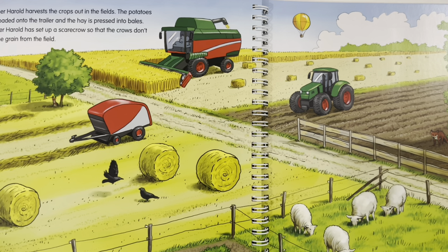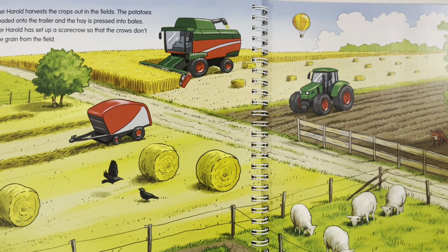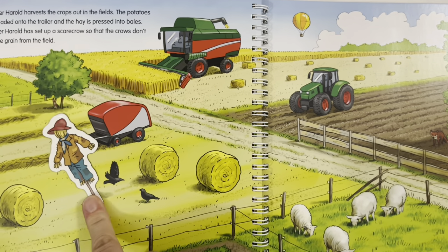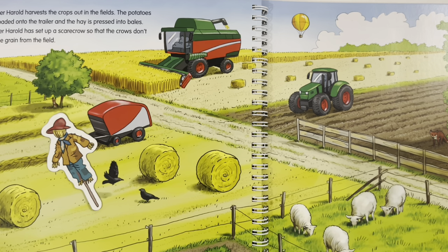Farmer Harold harvests the crop out in the fields. The potatoes are loaded onto the trailer and the hay is pressed into bales. Farmer Harold has set up a scarecrow so that the crows don't eat the grain from the field. Where has Farmer Harold put the scarecrow? I think the scarecrow should be here where the crows are trying to eat the crops.